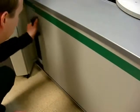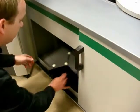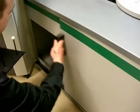The storage space inside the system accommodates all the calibration artifacts, as well as any fixtures or sample parts that the user might want to keep handy.